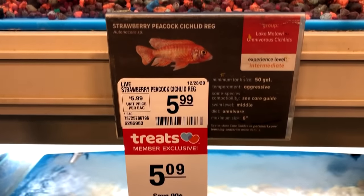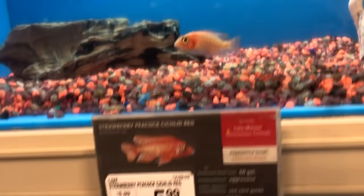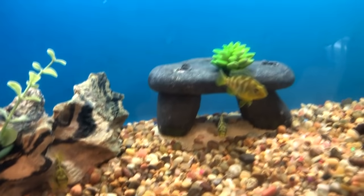One more PetSmart - wish me luck. Some good candidates in this store: a strawberry peacock, which would sort of fit the theme of my African cichlid tank. They also had an OB, but not one I was that interested in. They even had a few venusis for sale, but I'm not sure if I want a fish that's going to grow so rapidly and be that aggressive initially in the tank. I ended up getting a couple of fish to put into each of those tanks just to get a little ammonia going to feed the beneficial bacteria. Let's go ahead and get them home and acclimated in the tank.